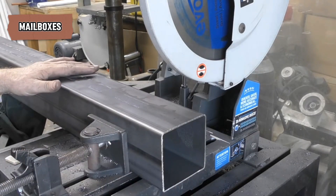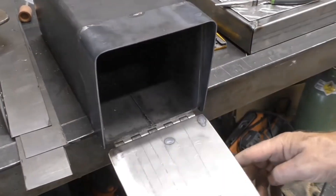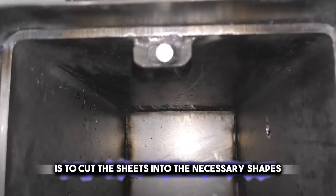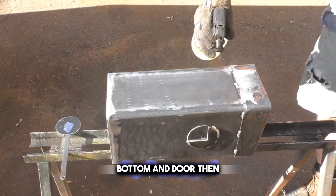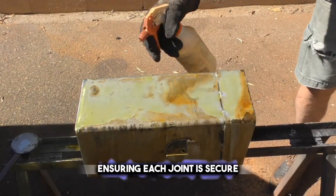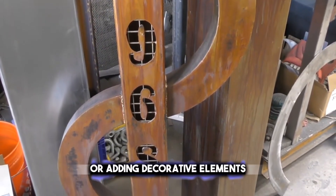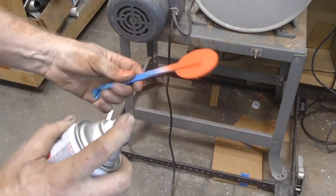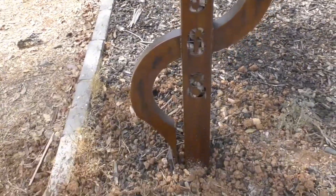Crafting a mailbox from metal sheets and parts is a practical project that results in a sturdy and unique product. You'll need various metal sheets and additional parts like hinges or handles. The first step is to cut the sheets into the necessary shapes for the mailbox's sides, top, bottom, and door. Then, using tools like rivets or a welding machine, you assemble these pieces, ensuring each joint is secure. You can add a personal touch by painting it or adding decorative elements. The final step is to attach it to a post or wall, ready to receive mail. This custom mailbox not only serves a functional purpose, but also adds a charming element to your home's exterior.